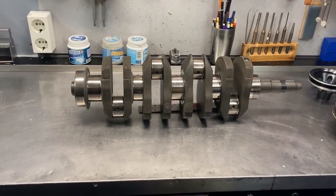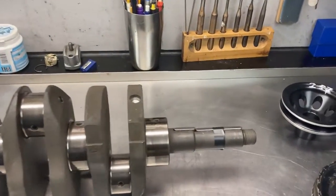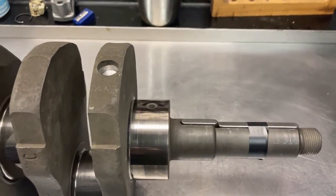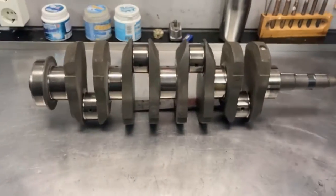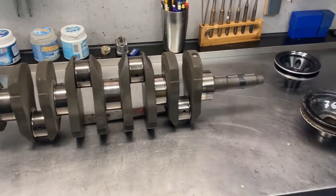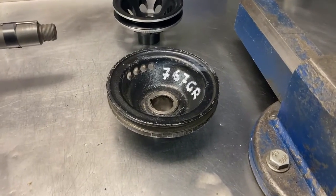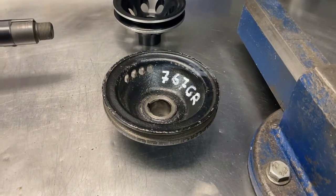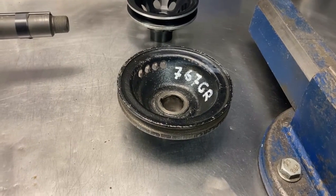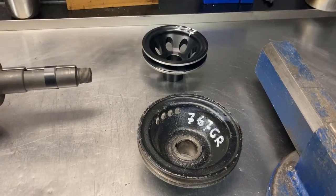Now let's look at the crank. They only had to do minor adjustment to get it into spec. This hole was bored a little bit deeper than original, so it seems the original balancing is quite good. The only thing that surprised me was this pulley — there was a lot of adjustment needed to get it in spec. It was off by 8 grams, so I decided to buy a new lightweight pulley.